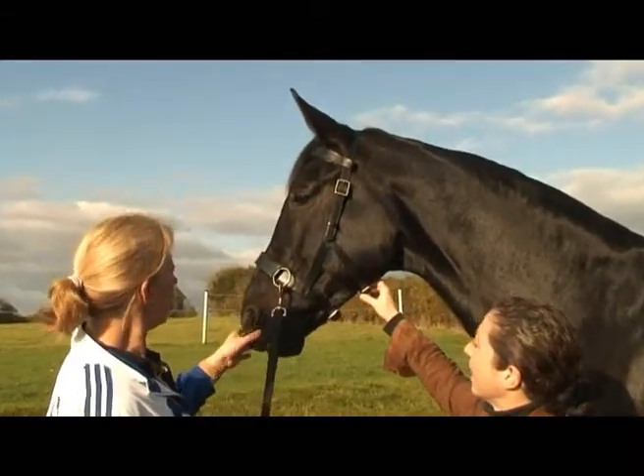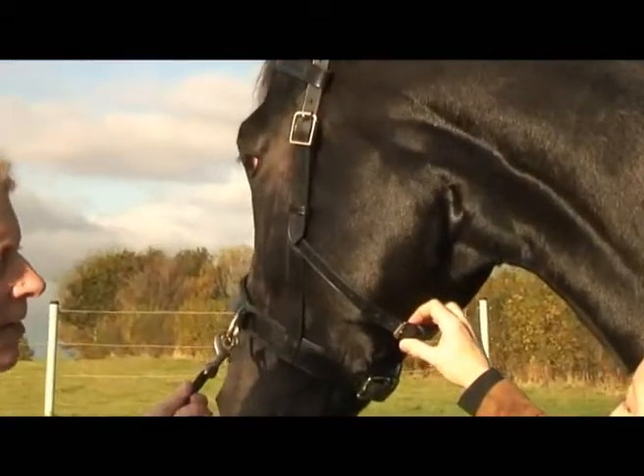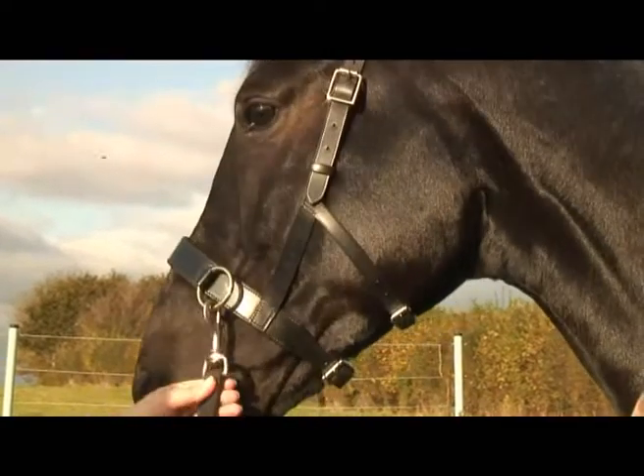I've seen them used in Germany, the sort of clumpy version, but our English ones are really antiquated now. It's time for a new design, and this is really super.